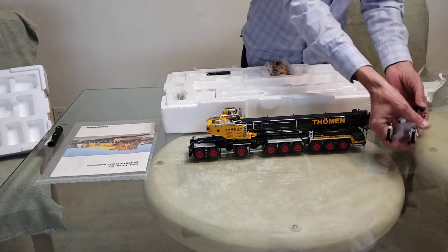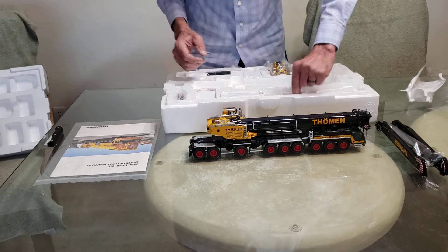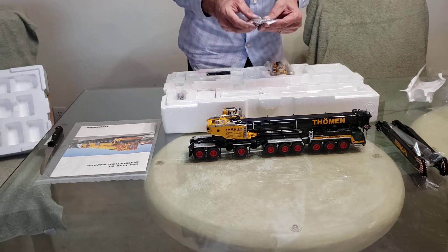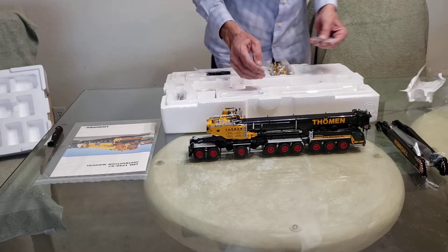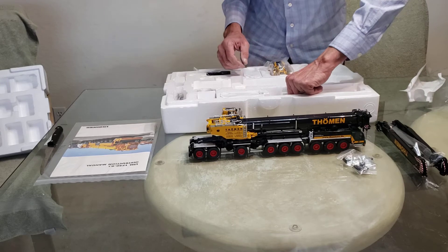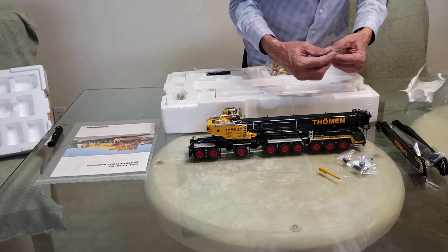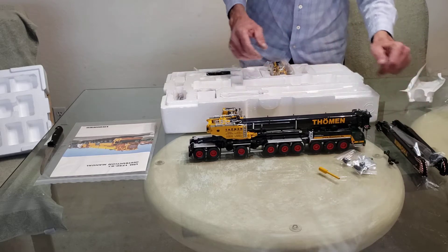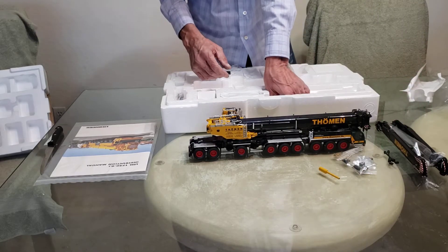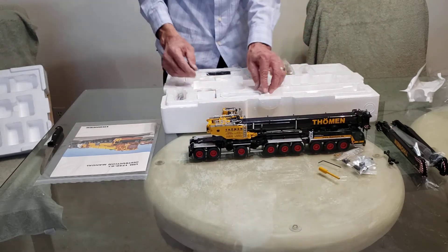Super lift — a couple of bags of nuts and screws and parts and stuff. I'm sure you'll figure out where it all goes. Winch key. He's obviously going for the super lift, and obviously for the cylinder.